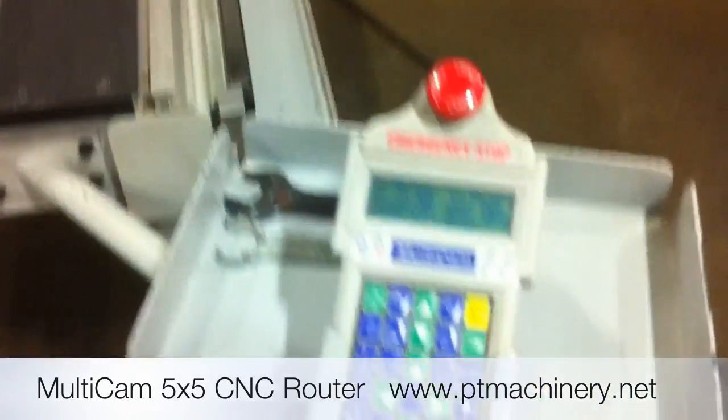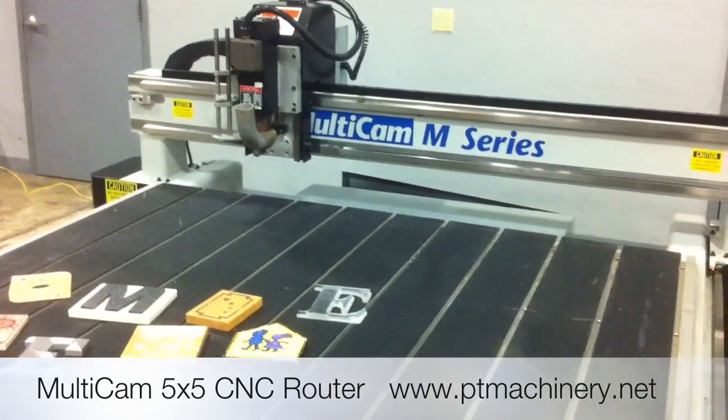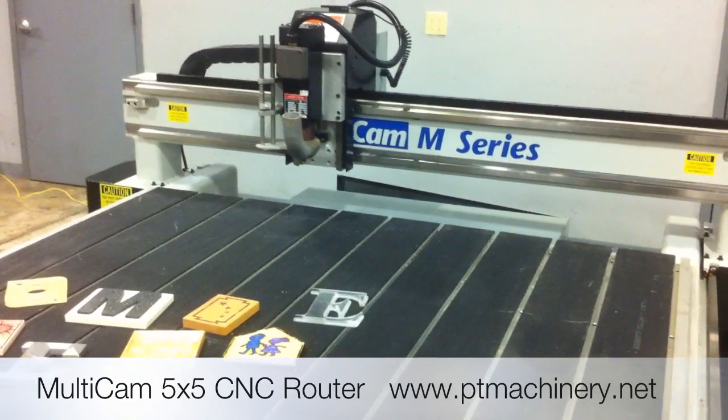We'll go ahead and move this machine around with a handheld keypad, and you can see how smooth the machine runs. This is the medium jog speed.